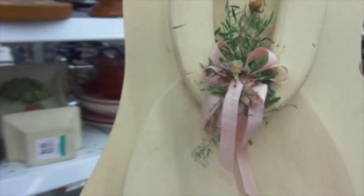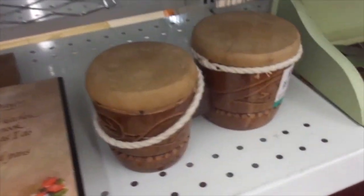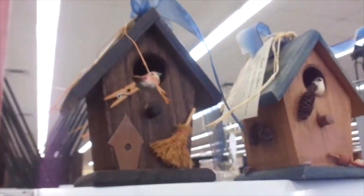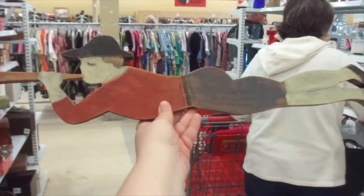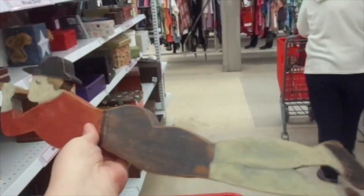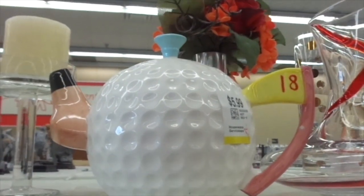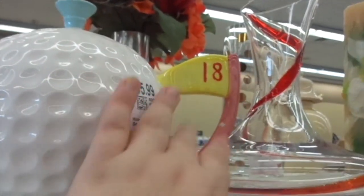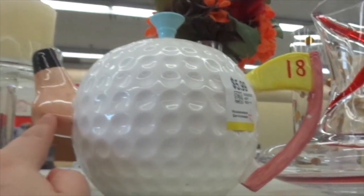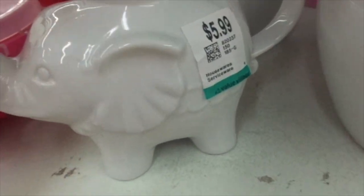I thought this was going to be pretty too. There's an angel. There's a candle holder. Look at this teapot, my darlings — it's themed like a golf ball. That must be the flag, 18-hole kind of thing. That is so cute. It's $5.99. Cute little elephant for $5.99 — that's a darling little teapot.